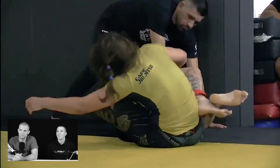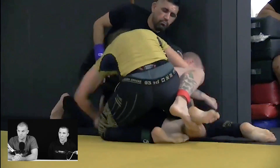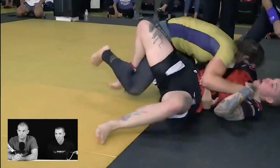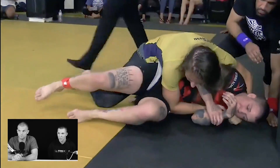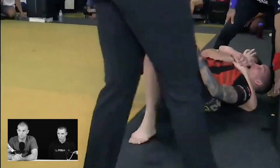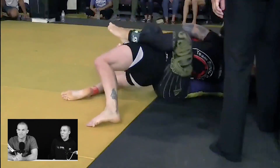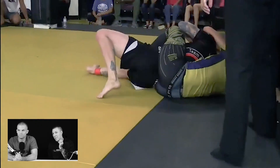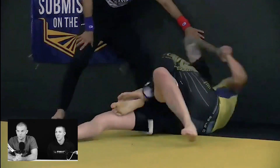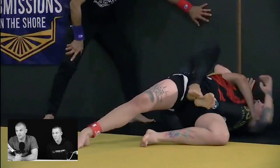Now we're 50-50 — still very dangerous, you can still finish. There's about a minute left, I've got to just get ready for overtime. You weather the storm here pretty well — defending the grips, not letting her get control.